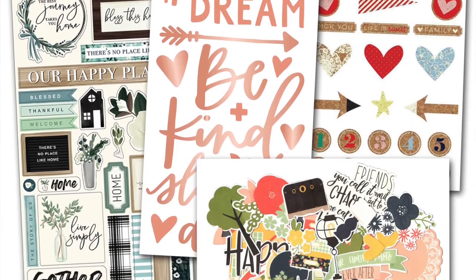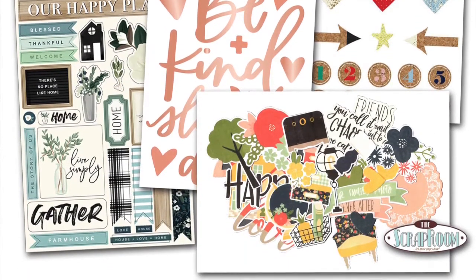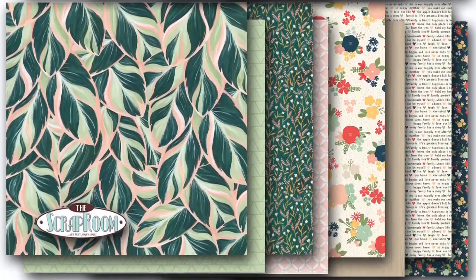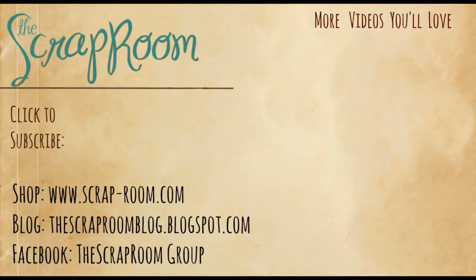Check out all the other kits available in the Scrap Room store, as well as individual product, some fun new bonus kits that are home decor projects, a December album, and lots of things to check out in the store. And if you're not already subscribed to the YouTube channel, we would love to have you subscribe and check that notification bell. Thanks so much for watching, and we can't wait to see what you create with your kits.